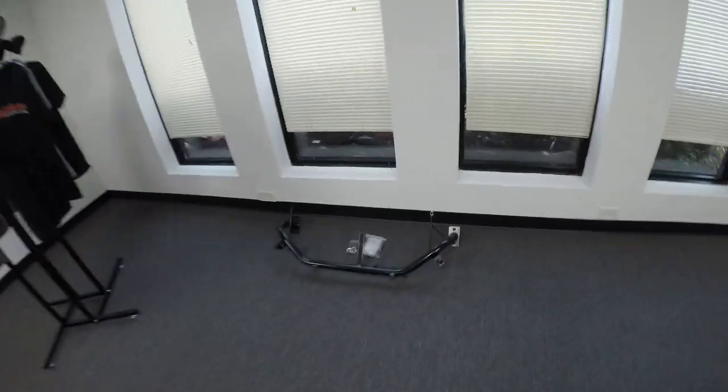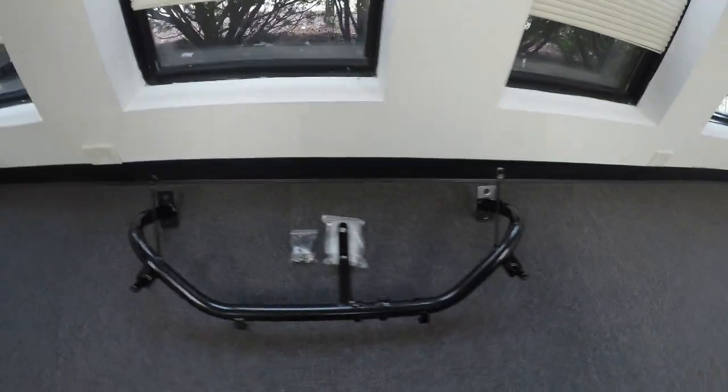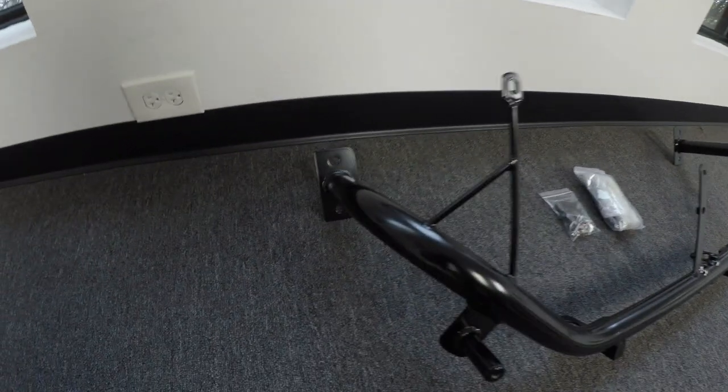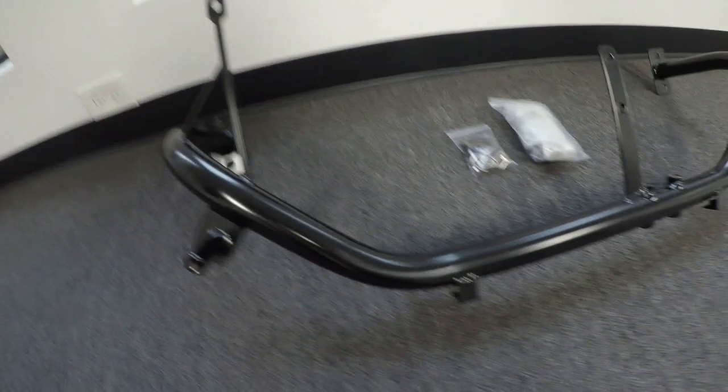Welcome back to the channel. I'm in my office getting the day started, and I just realized I may not have shown you the finished product for the removable tube front ends for the Evo 8s and 9s. I just so happen to have one that is recently back from powder coating, and it's a really nice finished product — I'm happy with how it comes out.